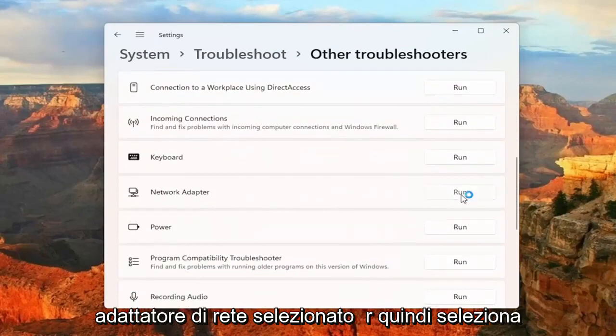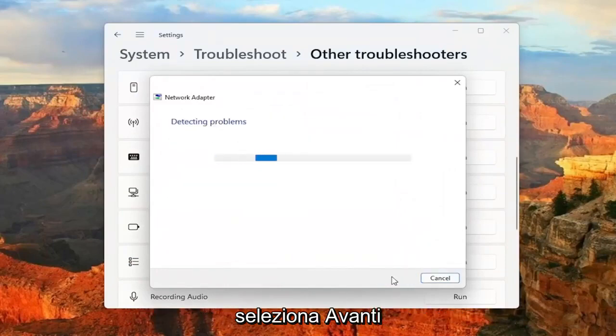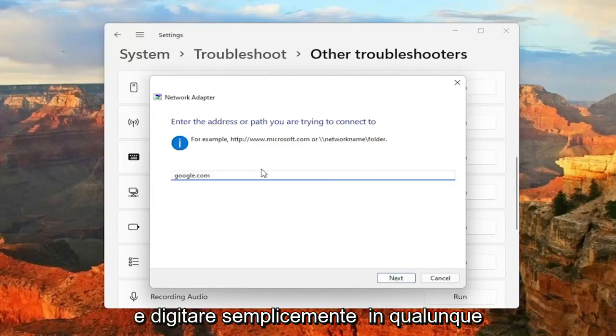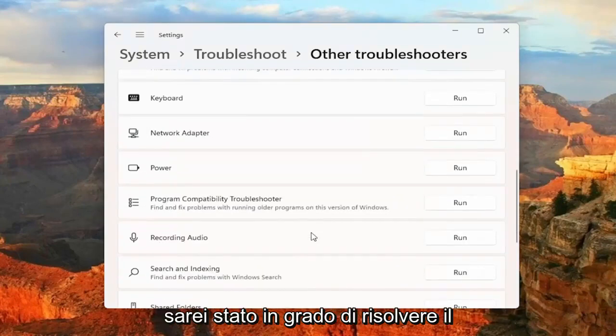Select Network Adapter and then select the Run button. Select All Network Adapters and then select Next. And then if you're trying to reach a specific website, you can select that option. Otherwise, if you're having a different problem, you can select that option as well. Just type in whatever corresponds to your selection and then hit Next. And hopefully again, that would have been able to resolve the problem.